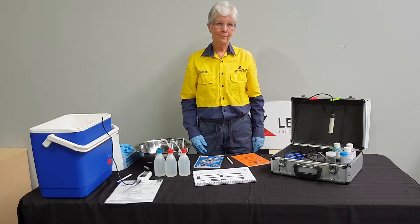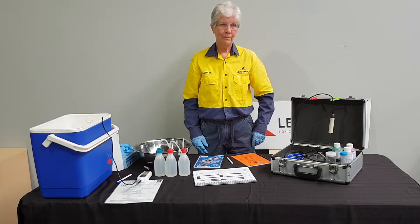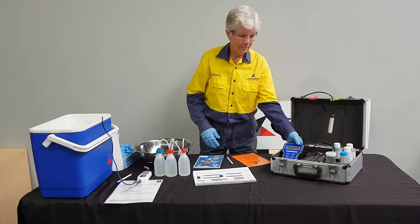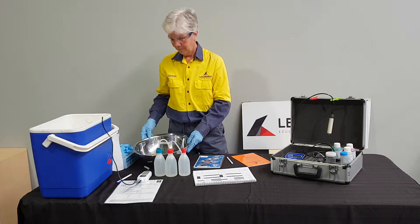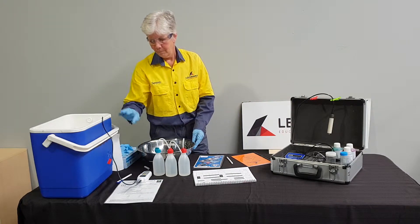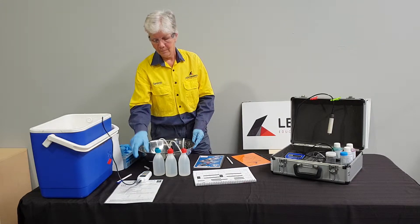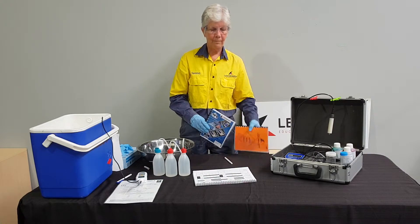Before we start, Serena will show you the equipment needed to perform this calibration. We require a WP81 metre with a temperature and conductivity probe, a bowl and deionised water for triple rinsing of the probes, a water bath with certified thermometer, and an operating manual, safety data sheets and calibration record sheet.